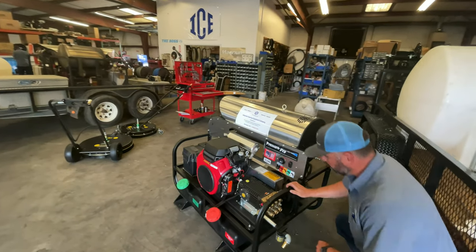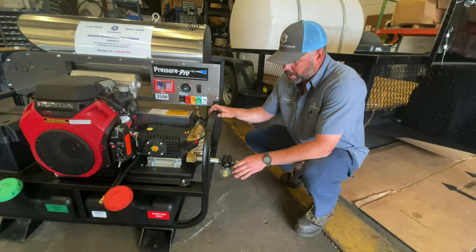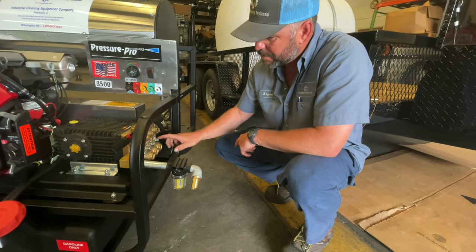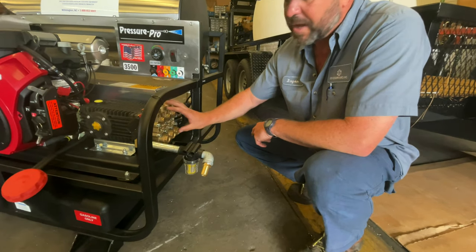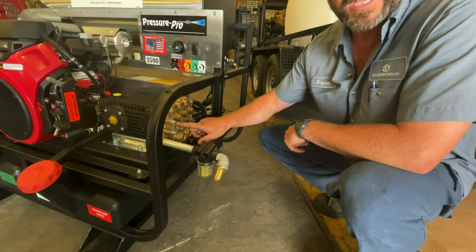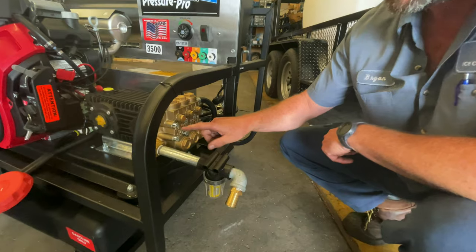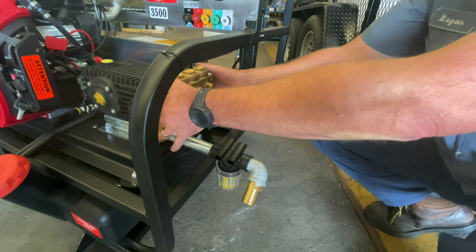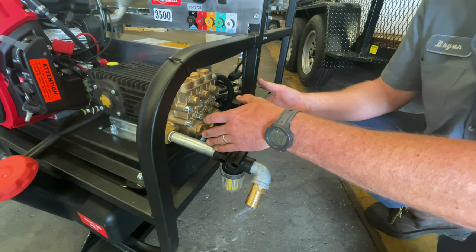The first thing you're going to want to do is disconnect your water inlet assembly. We're going to take out the eight bolts that hold the head of the pump on. That's going to be a number eight allen wrench. We're going to remove all eight of these bolts and then we're going to pull the head off of the pump.